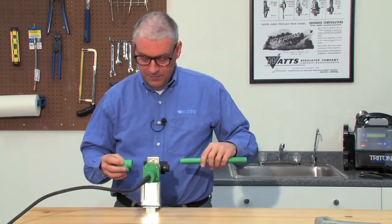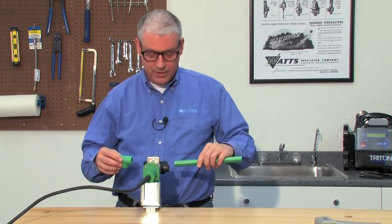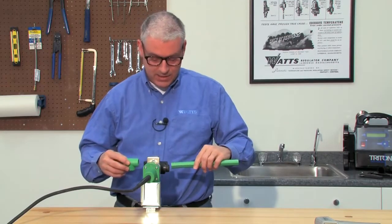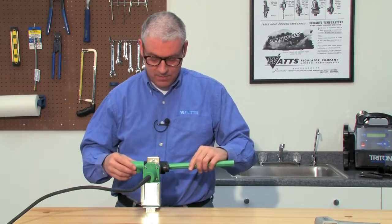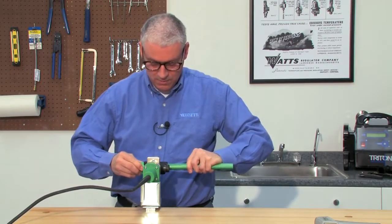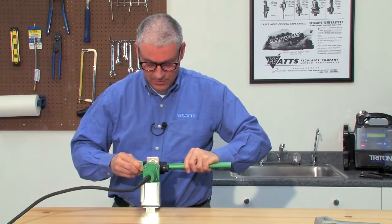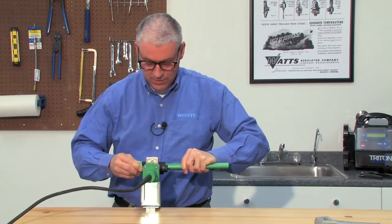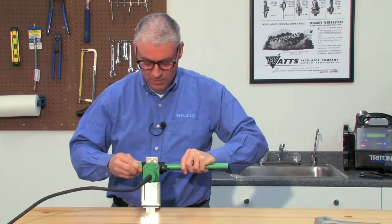Per the manufacturer's instructions, we're going to go ahead and insert the pipe into the mandrel and let it set for 8 seconds. We're going to go ahead and do that now: 1-1000, 2-1000, 3-1000, 4-1000, 5-1000, 6-1000, 7-1000, 8-1000.